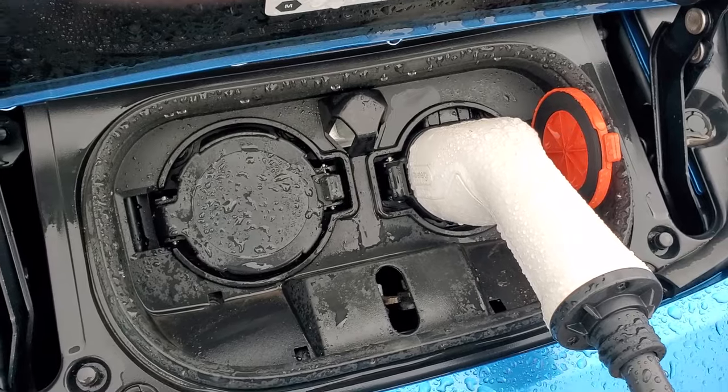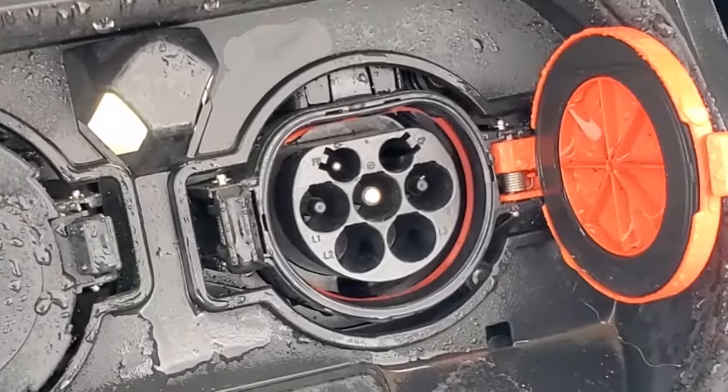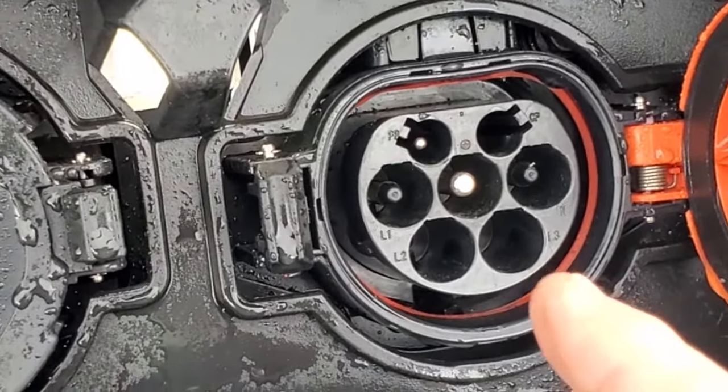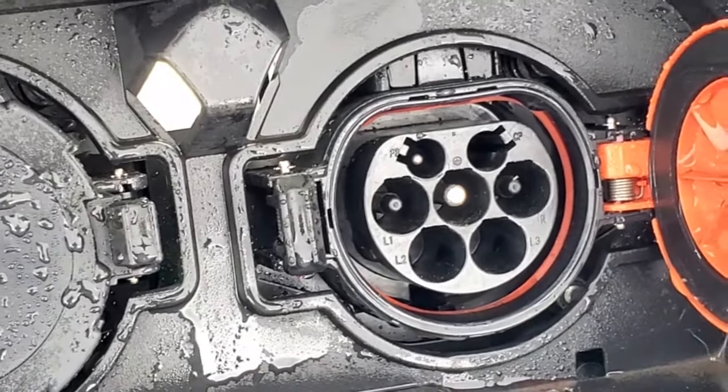And if we open up the connector, it's perfectly dry. There is quite a lot of depth between these two pins, so there'd have to be an awful lot of water getting in there for that to be an issue.